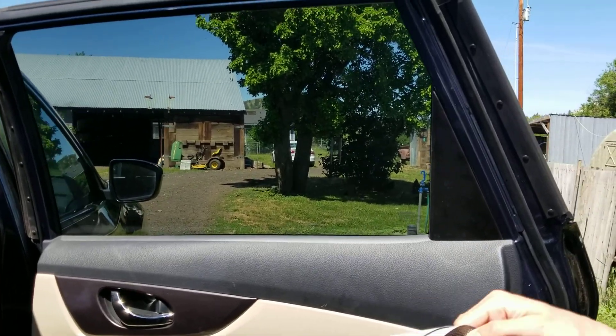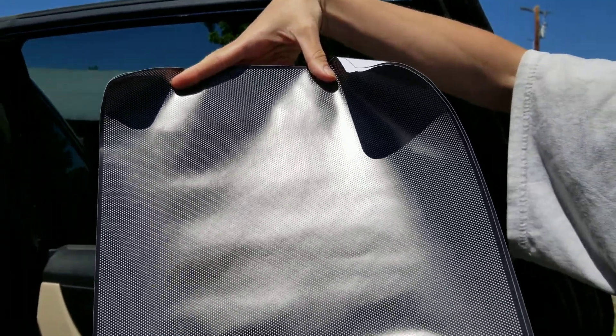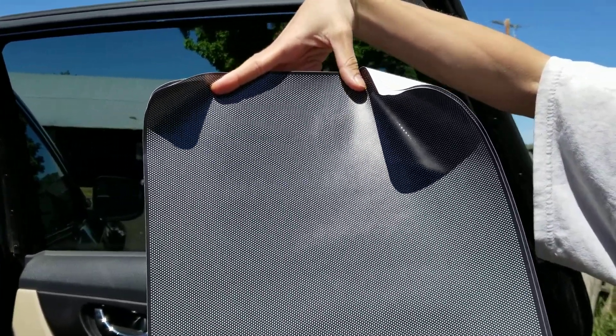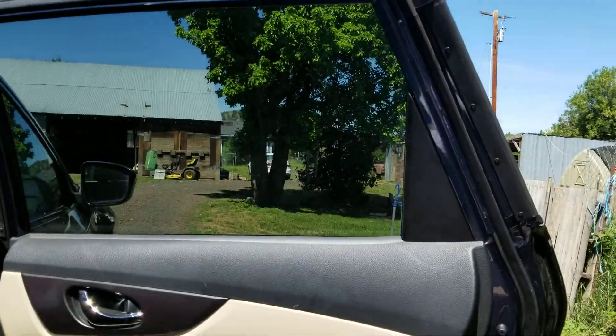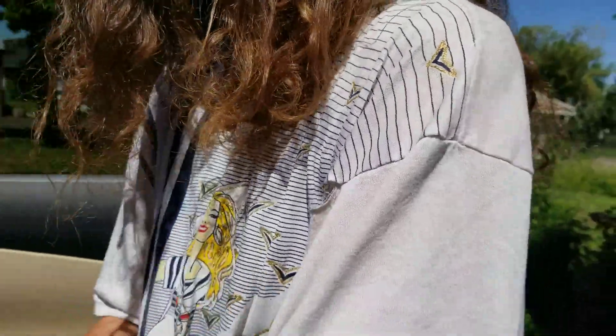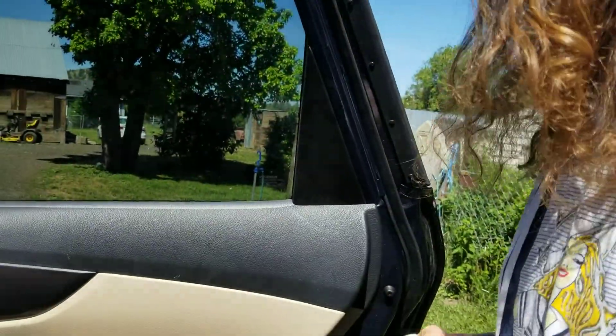Here we have shade things - static cling glare reducers for your windows. The first step is to wipe it clean with a towel first, then it says to spray the water and put the shade on without wiping the spray cleaner off.